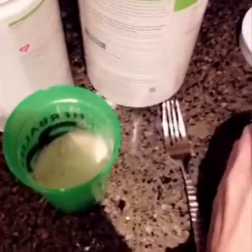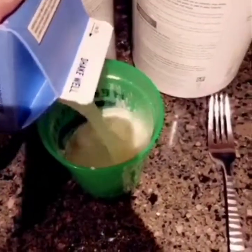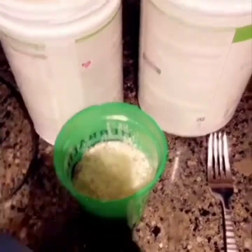Now I'm going to put in some egg whites and I just do this — I don't measure it, I just do this. That looks good. That's what I'm going to do.